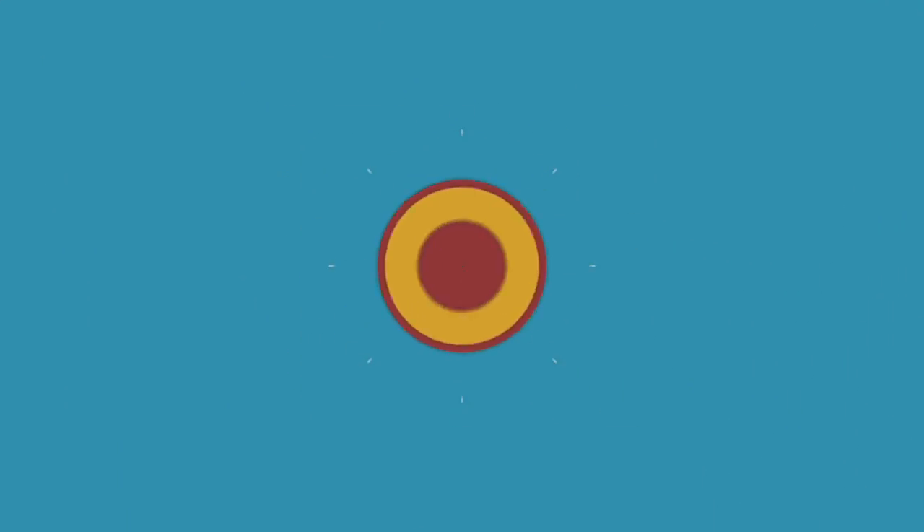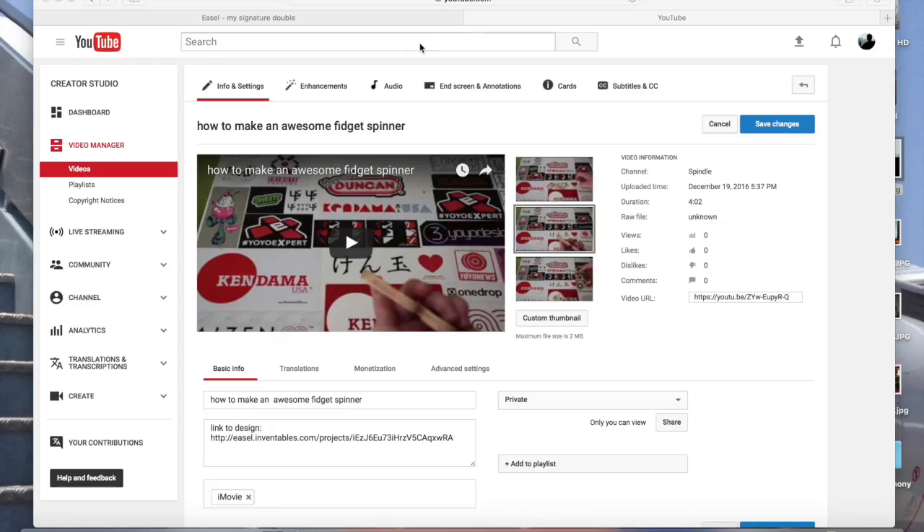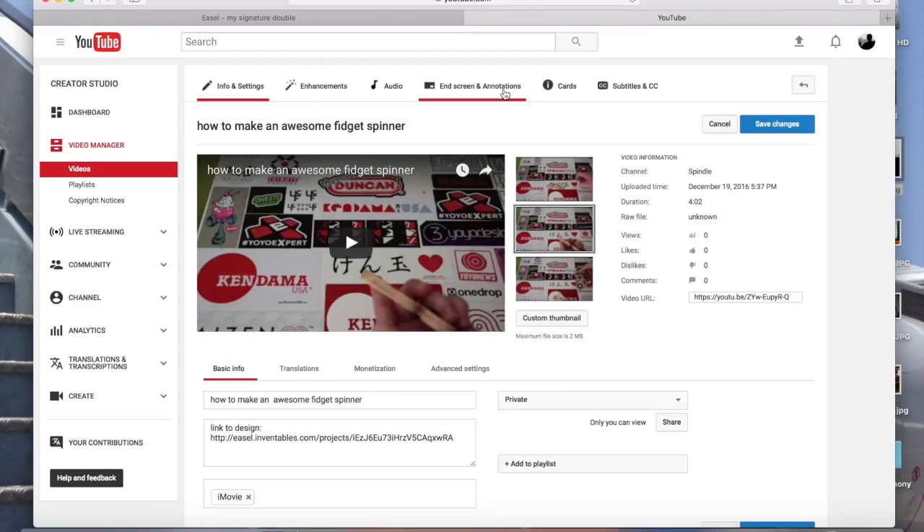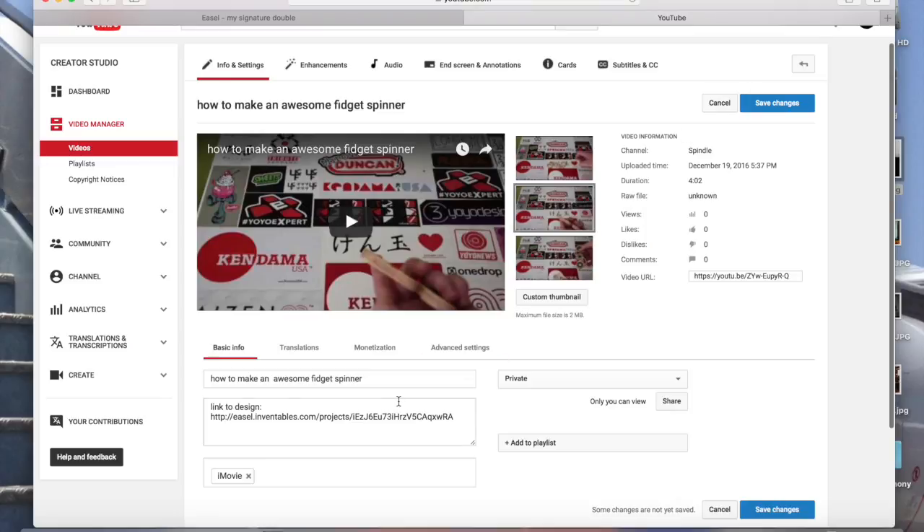Hey, what's up YouTube, Spindle here. Today I'm going to be teaching you guys how to make this spinner. You're going to need a carving machine or a laser cutter.